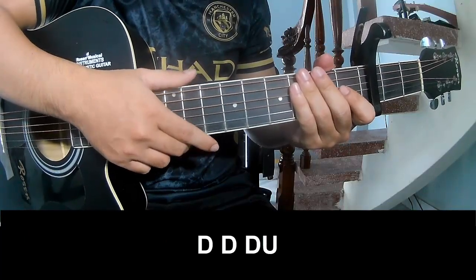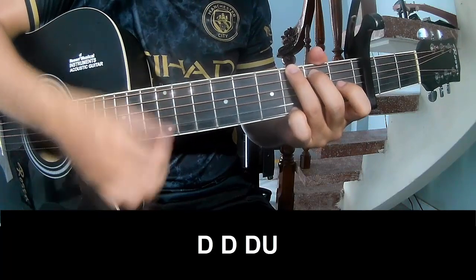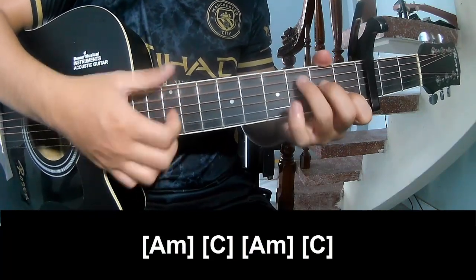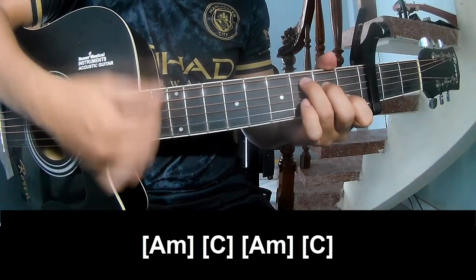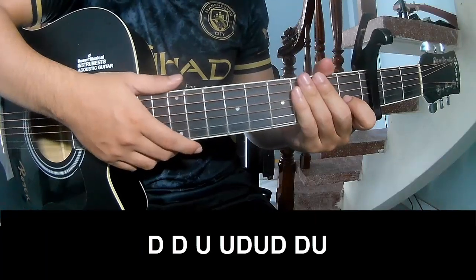To the chord, you play long Am, C, Am, C. And see, this strumming is the same way for Tres. To the chord, you play.